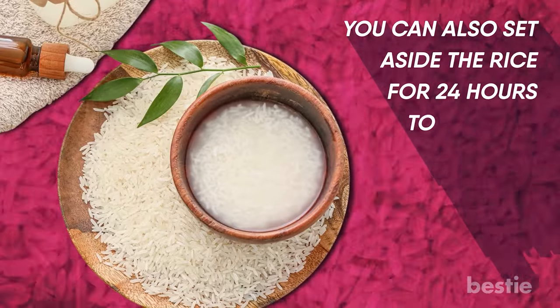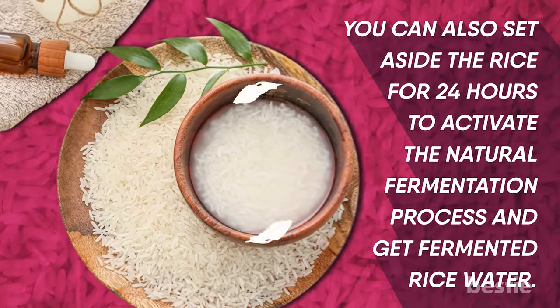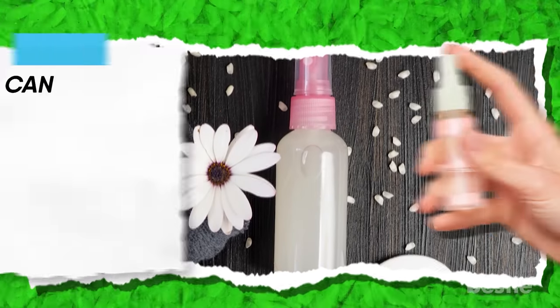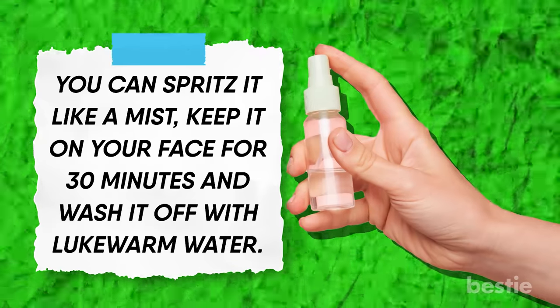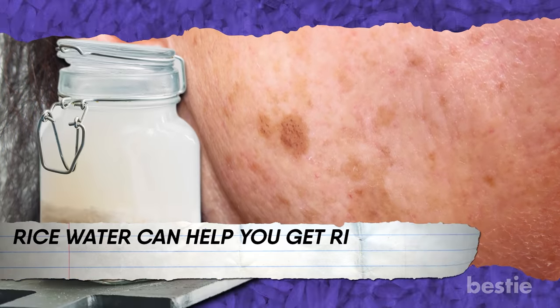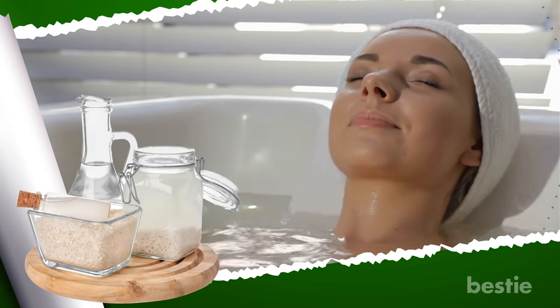You can also set aside the rice for 24 hours to activate the natural fermentation process and get fermented rice water. The liquid will have a typical pungent odor. After your concoction is ready, store it in a spray bottle. You can spritz it like a mist, keep it on your face for 30 minutes, and wash it off with lukewarm water. It can also help to reduce hyperpigmentation and sunspots. Rice water can help you get rid of dark elbows, underarms, and knees — for that, you need to use rice water as a bath soak.